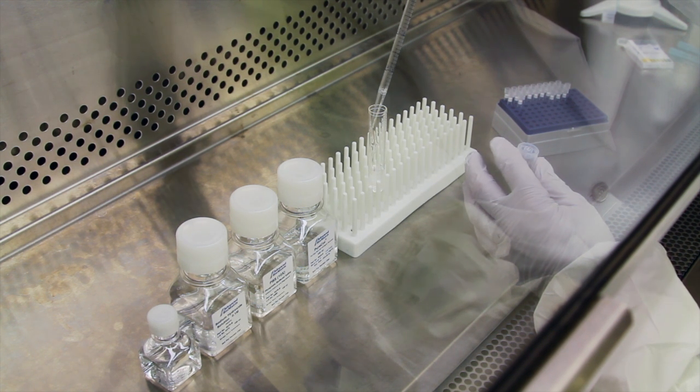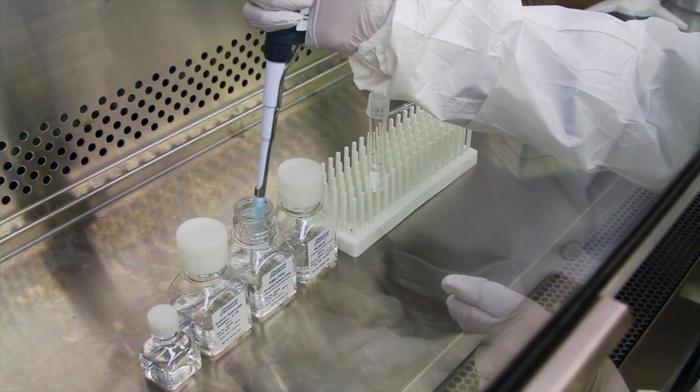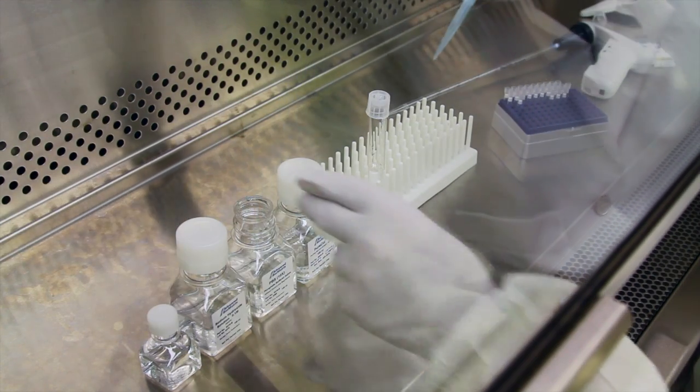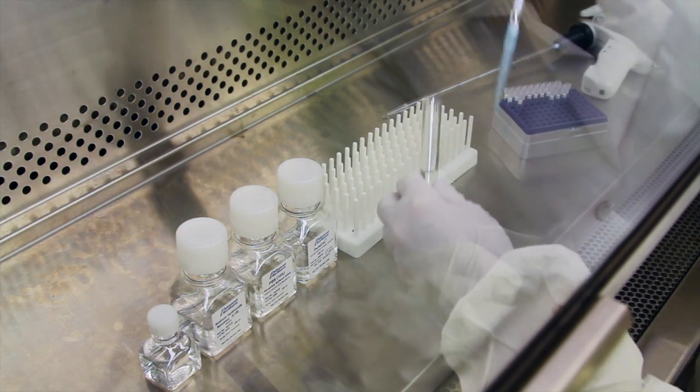Add one part of your chilled sterile 10x media to the 8 parts chilled collagen solution. In this example, pipette 0.5 ml of 10x media directly into the 4 ml of collagen solution.